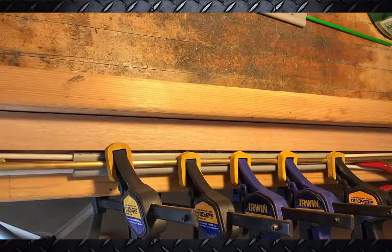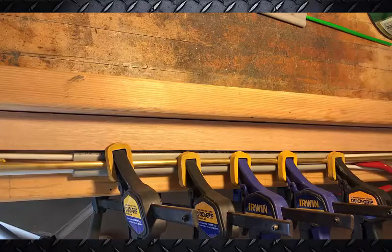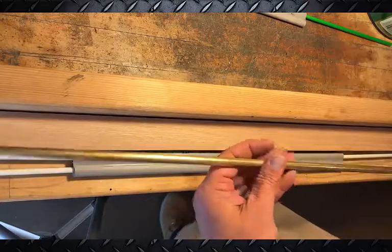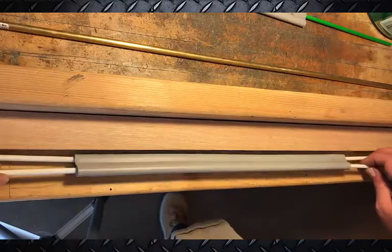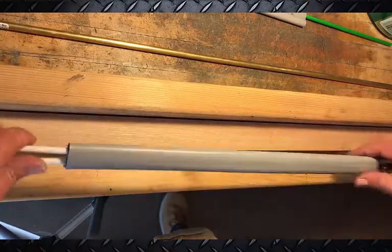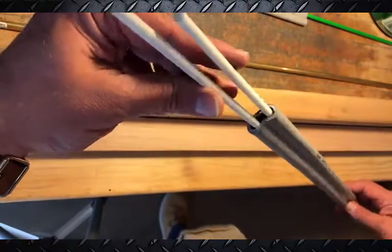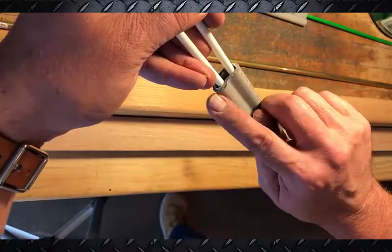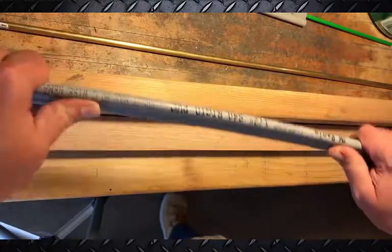That's looking pretty good. We're going to let this cool down, and then when I take it apart we should have the result. I went and took the clamps off — this was our piece of copper tubing. What we have is the PVC with the fiber rod embedded in it. There's a little channel you can see right here — the channel keeps the fiber rod on the outside of the PVC. That right there is a pretty strong bow limb.